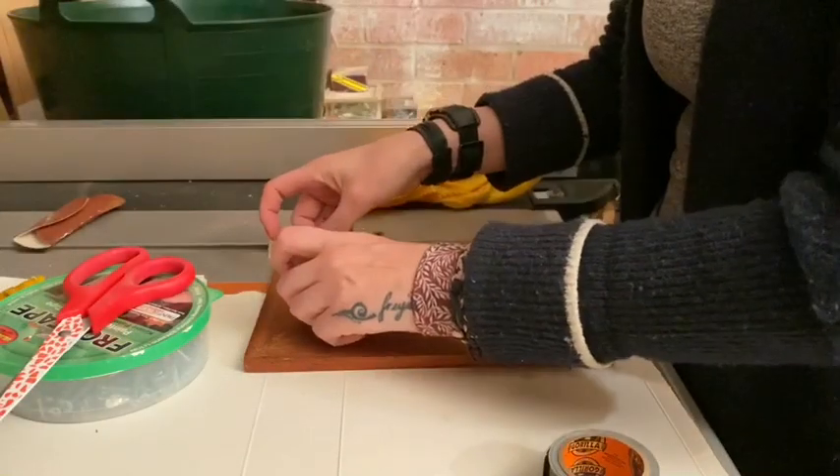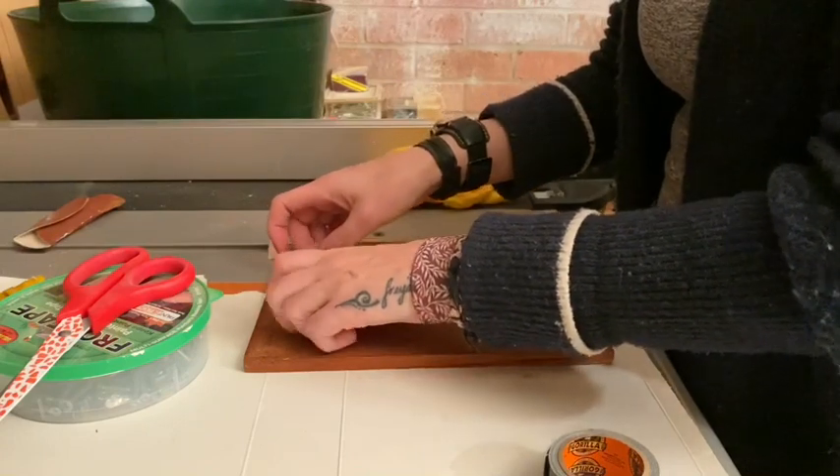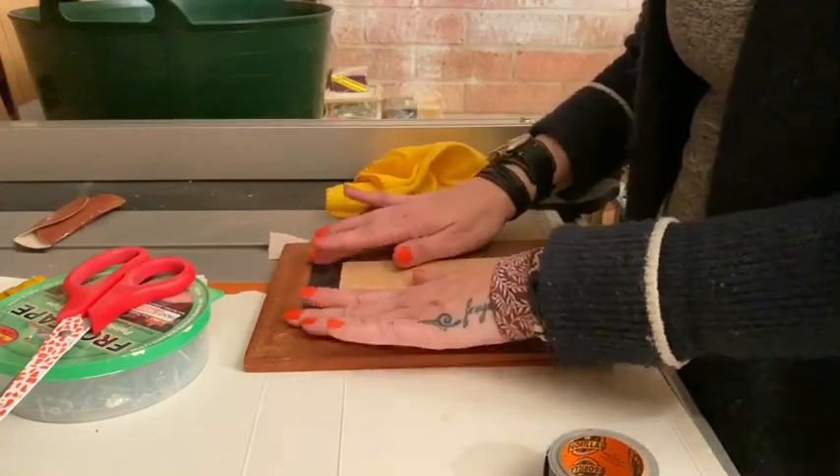Due to lockdown it wasn't possible for me to go out and get any of those little hooks that you put in the side of the frame that hold everything in, so I had to come up with a temporary solution. I used a narrow duct tape and it did the job well, all things considered.